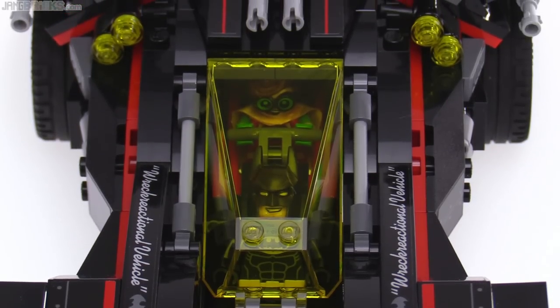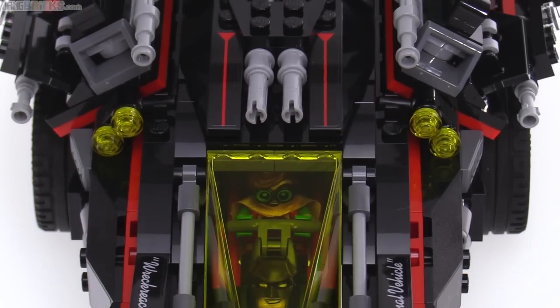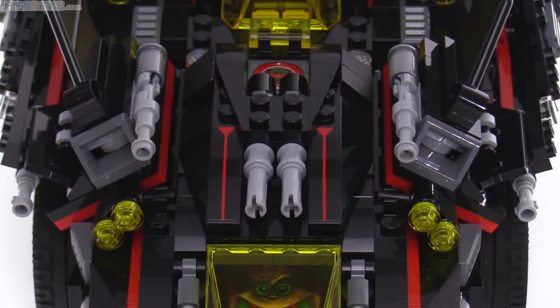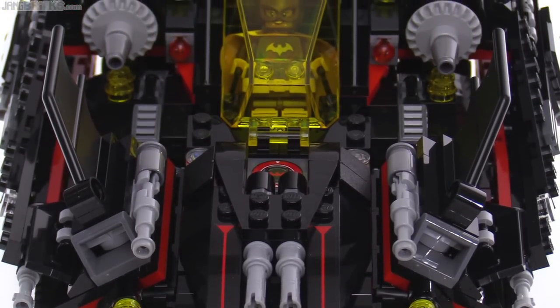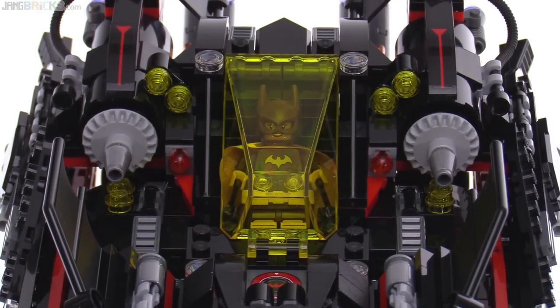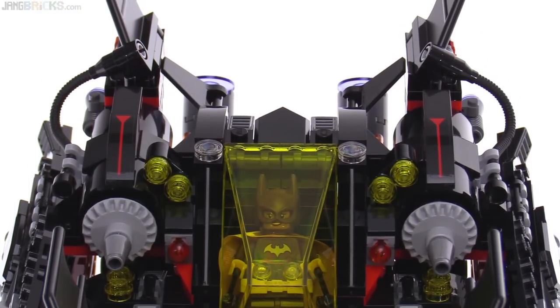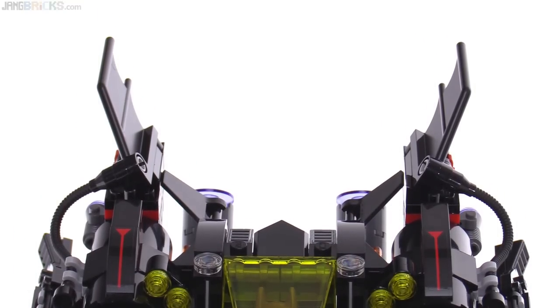It says on the box recommended for ages 10 to 16, and I really felt that complexity as I put this together. There are many small details that need to be aligned properly. There are many sub-assemblies that connect to yet other sub-assemblies, and they need to be aligned carefully. There's a lot of studs-on-side construction and Technic sub-assemblies that have to be put together with multiple pins that have to be coaxed to go together at the same time. It's not for beginning Lego builders — this felt like an advanced model.